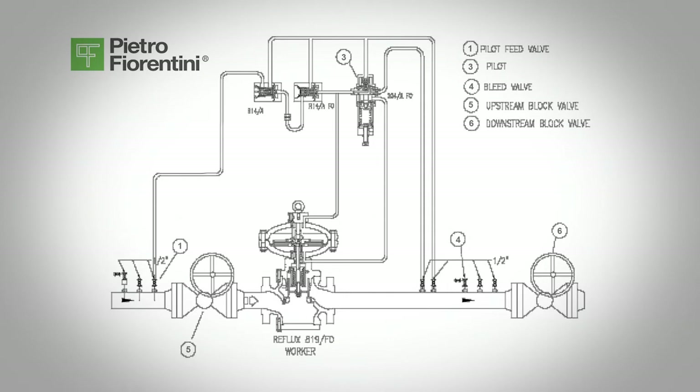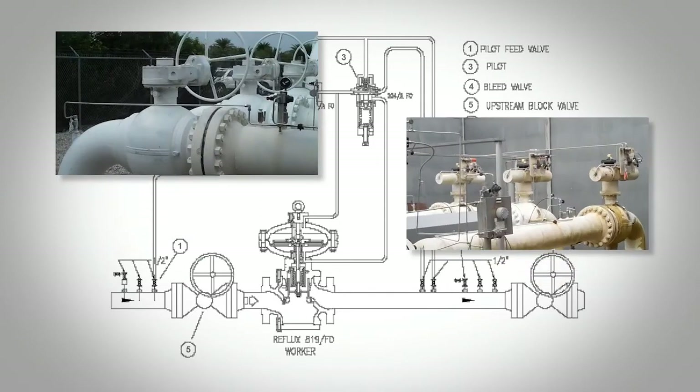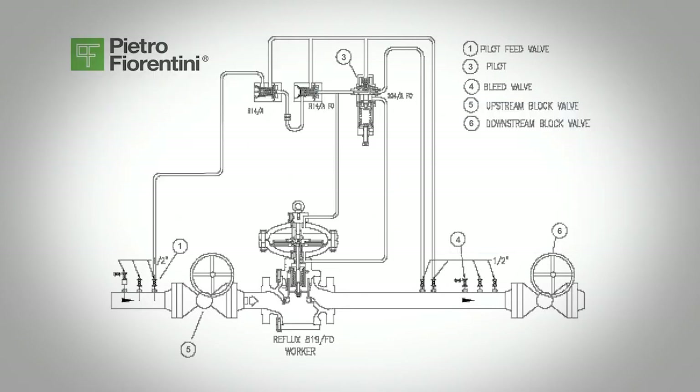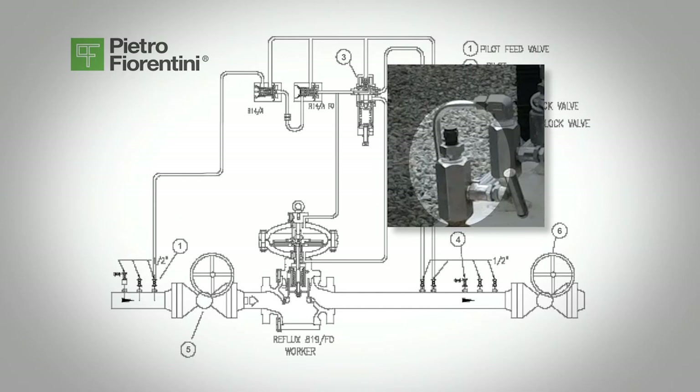When installing regulators on dual runs, we suggest commissioning one line at a time, starting with the line with the lower set point, known as the reserve line. Make sure the upstream and downstream block valves, valves 5 and 6, are closed. Make sure that any sense lines located upstream of the downstream block valve, valve 6, are open. Make sure there is a bleed valve downstream of the regulator, valve 4, separate from the pilot sensing line.